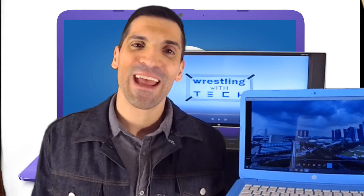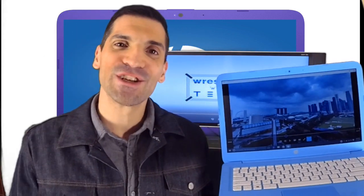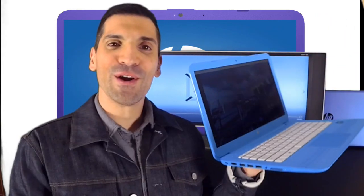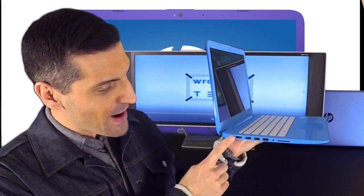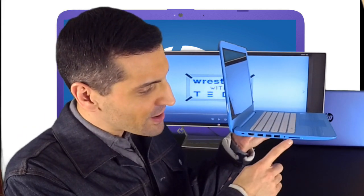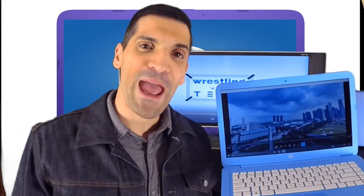First and foremost, it weighs just a little over 3 pounds. It has a 14-inch HD display and a full keyboard, just like your laptop. Over here you've got every port that allows you to stay connected: HDMI out, three USBs — two of which are SuperSpeed USB 3.0 — a memory card slot reader, and a headphone and microphone jack. And right up here you've got a webcam.